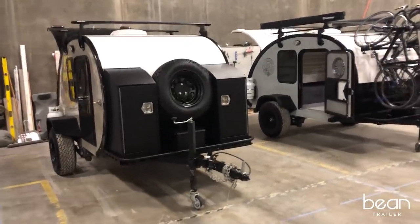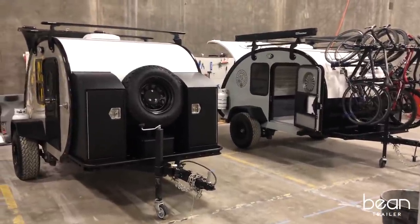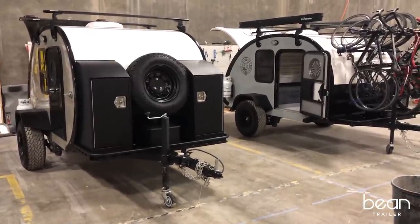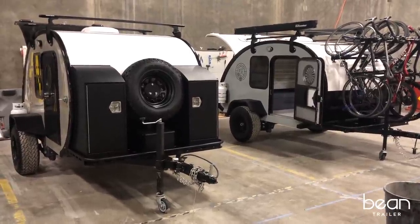Welcome to the Bean Factory. We're super excited to show you the 2019 Bean. Right now we're looking at the Meaner Bean option — a nice little teardrop trailer with a lot of features that I think you're going to enjoy.